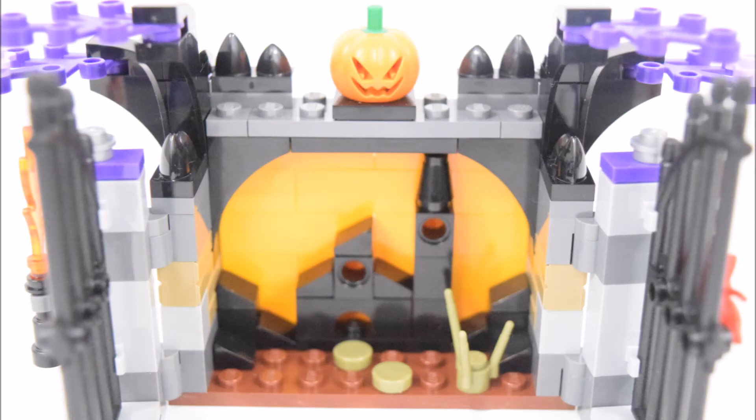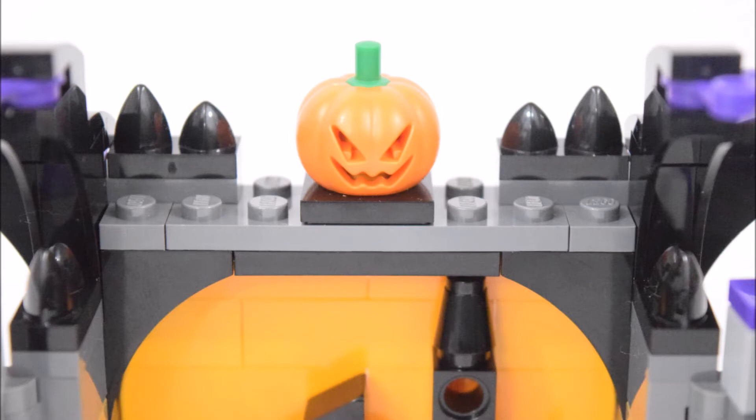There are some black pieces here used to simulate some burnt wood as well as some weed on the ground. Sitting above the fireplace is a jack-o-lantern, and on both sides are some jaw and teeth pieces.